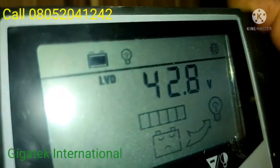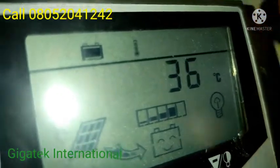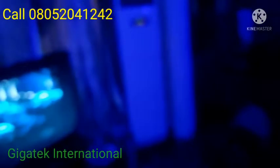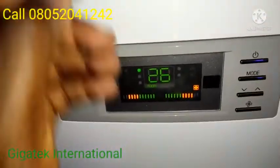Let me show you the AC. This is the AC unit running on the system. Thanks for watching.